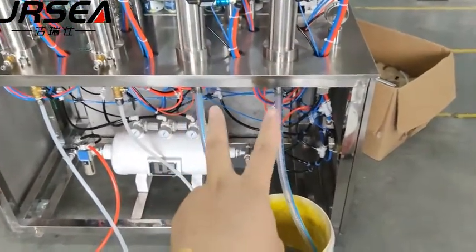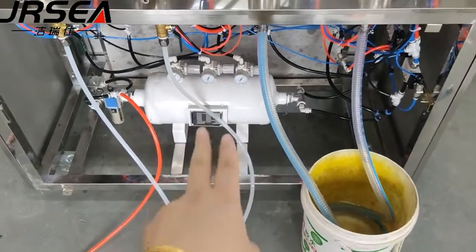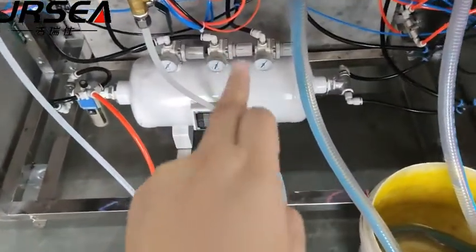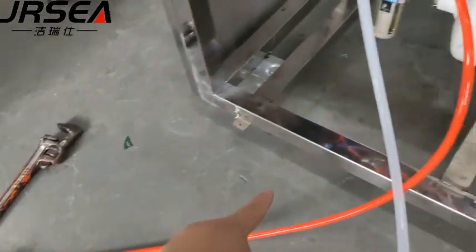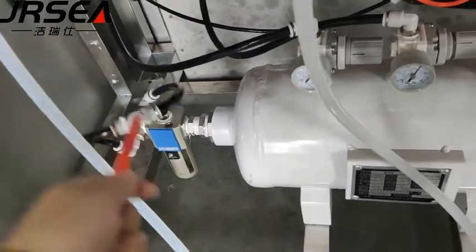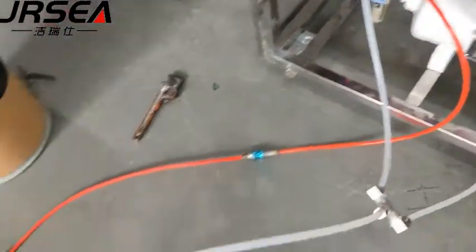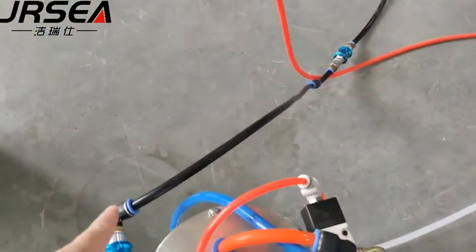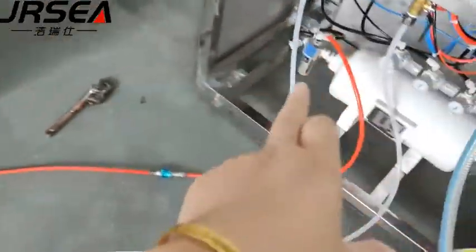Two liquid pipe, a small storage tank, air storage tank, air compressor pipe, air compressor. Here, air compressor to boost the pump and to filling machine.